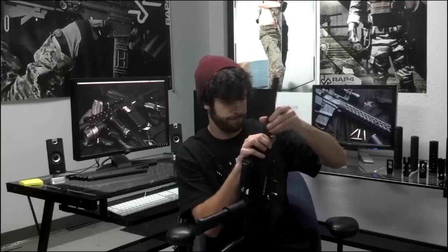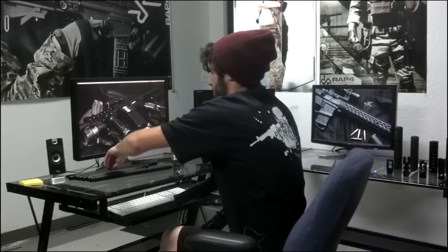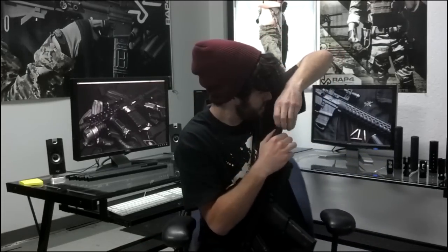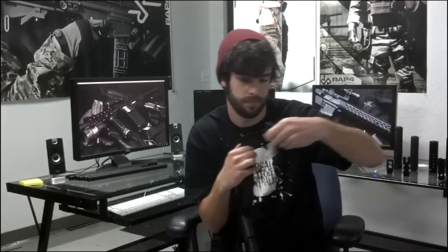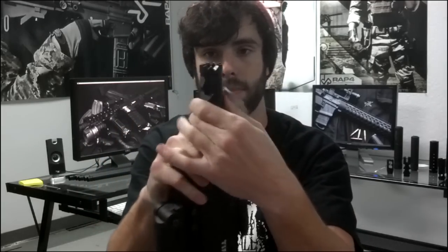Now let's go back to our 10 inch and I'll go ahead and show you all of our muzzle brakes that we have for you today. So again, you just screw it in. Now this here is our stiletto muzzle brake — it has a glass breaker on the end of it, see how it's all sharp.